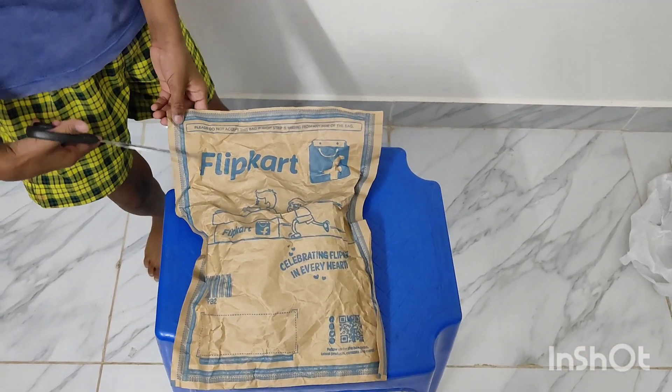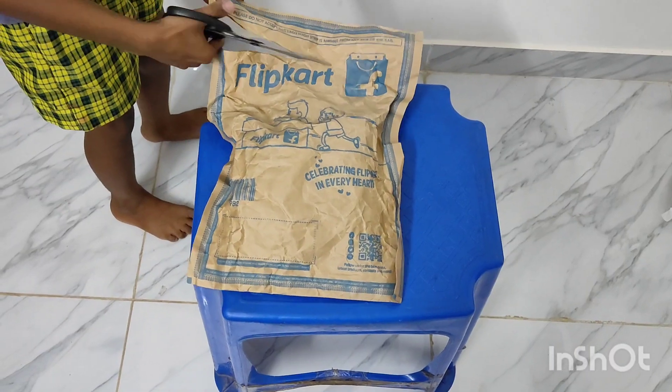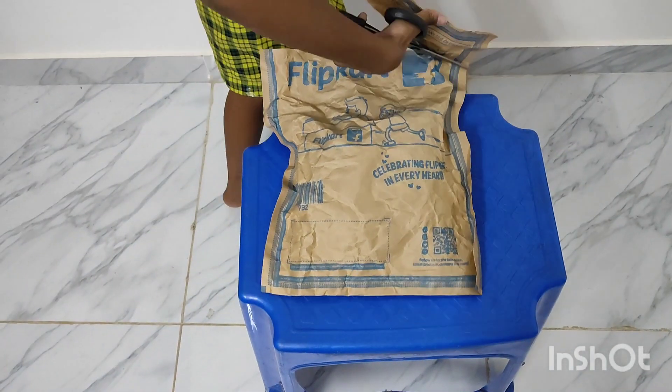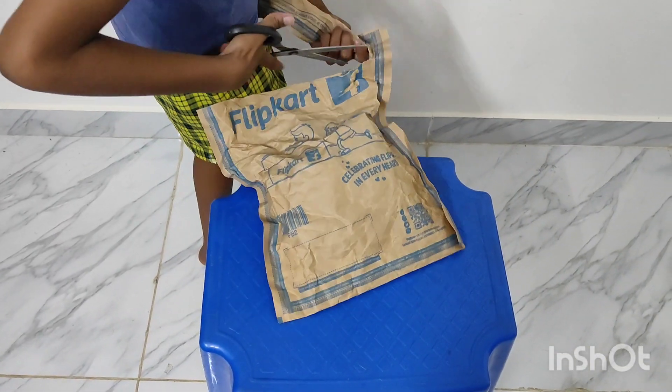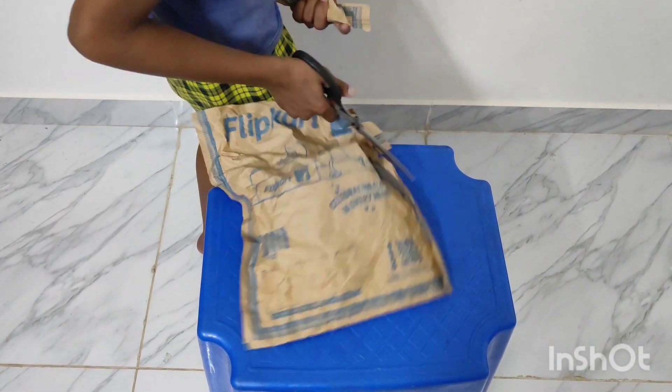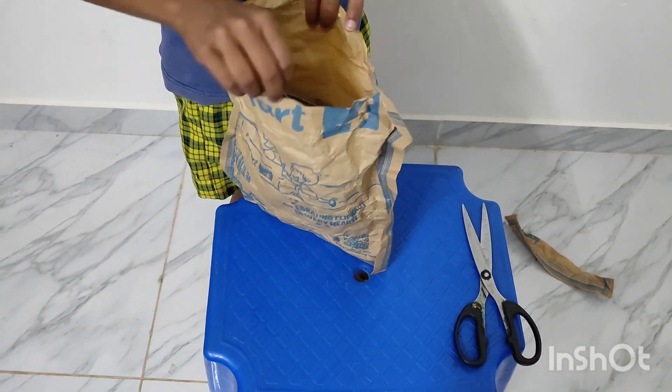Let's cut it from the clip cut, which was in the paper cover. Now we have cut it — we will cut it slowly. We have packed the quality material. We will open it; the packing is good. And this is our Hot Wheels Monster Truck.